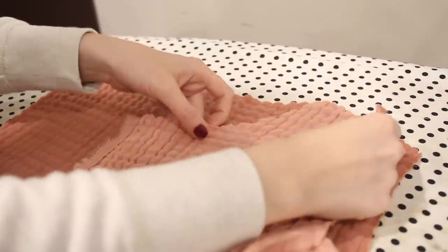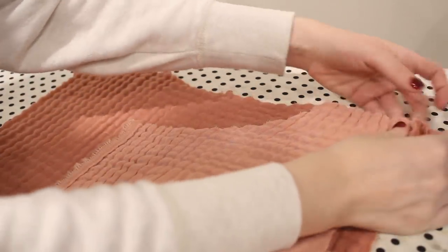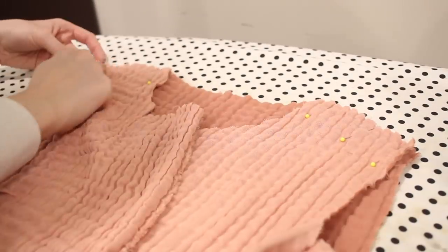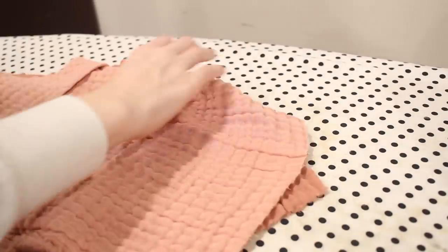With my darts sewn in place, I've gone ahead and pressed those down. Then I'm going to pin and sew the shoulder and side seams for the blouse. I'm placing the fabric together with the right sides together along both the shoulders and the sides of the shirt, and then sewing these down with a 5/8 of an inch seam allowance and using my serger to finish the seams.